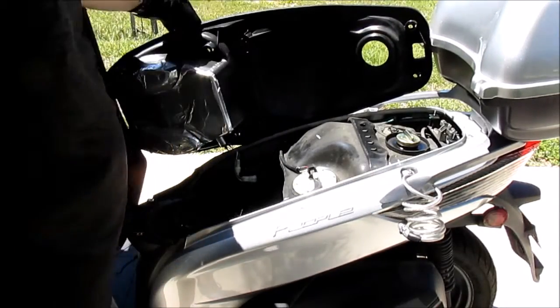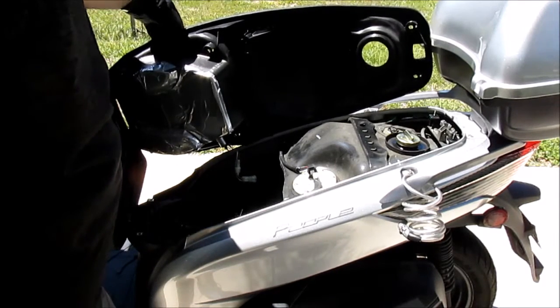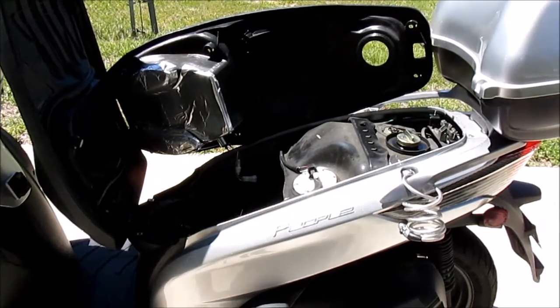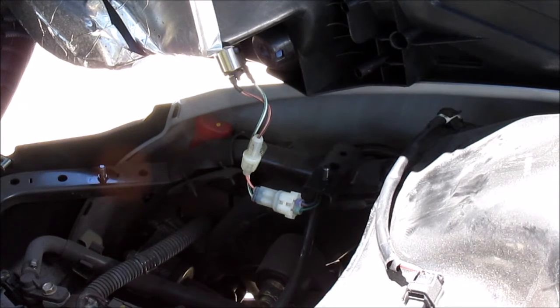What you can do is rest the bucket and cover like this — it's relatively stable there. Here's a better shot of the wiring. There's one connector you'll need to disconnect.